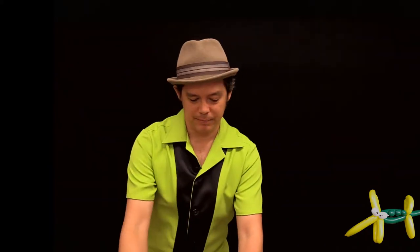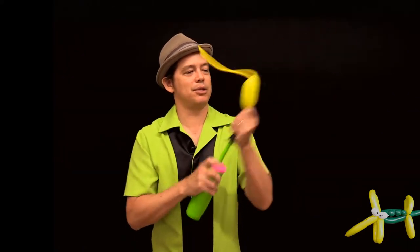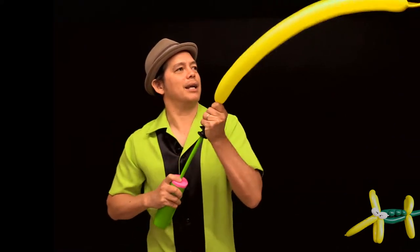Let's make an alligator. I'm going to use four balloons on this one. They're going to be different colors so that you can see the different pieces of the animal and how I'm making it. Starting with the nose and the front legs of the alligator.